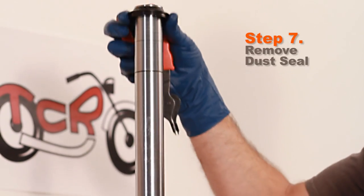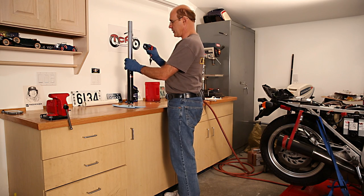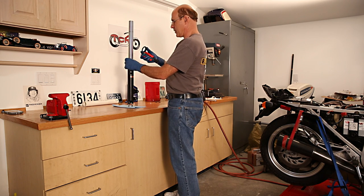This dust seal is coming off — just throw it away. Don't reuse it. They're not expensive. Why use a 30-year-old piece of rubber that's probably cracked and leaking?